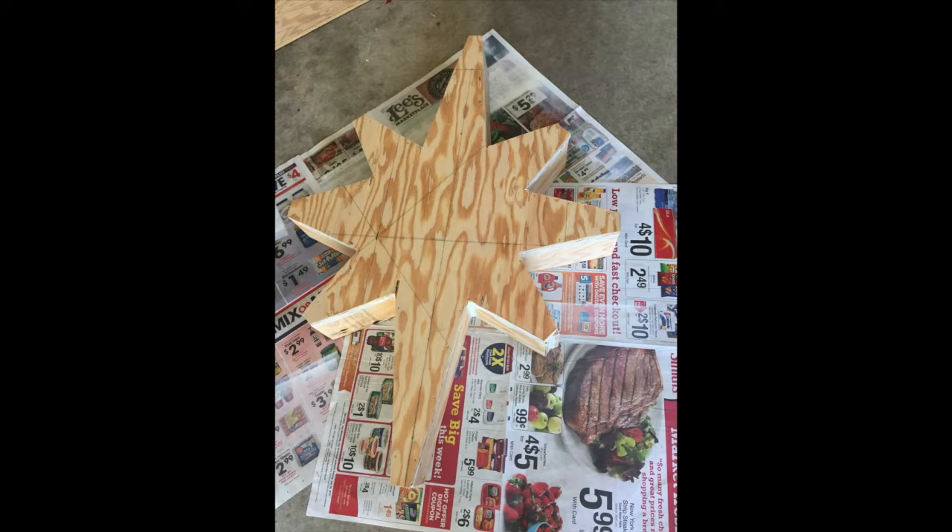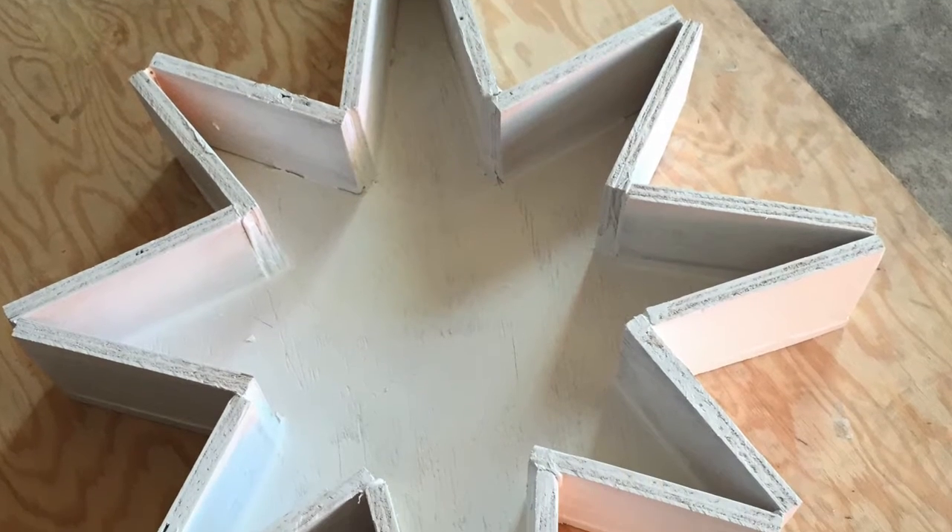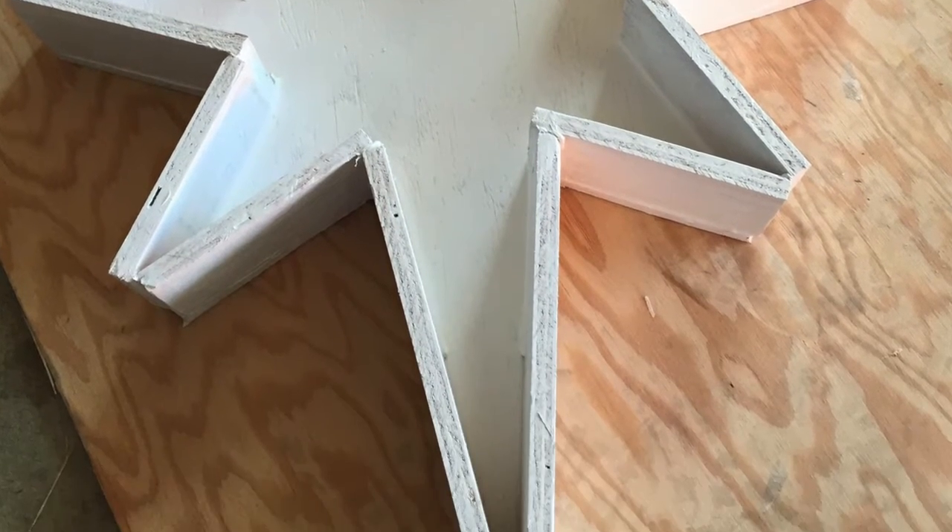The sides are 4 inches deep. It's held together with white paintable caulk and I used screws in the bottom. Once assembled, I primed and painted everything inside and out.